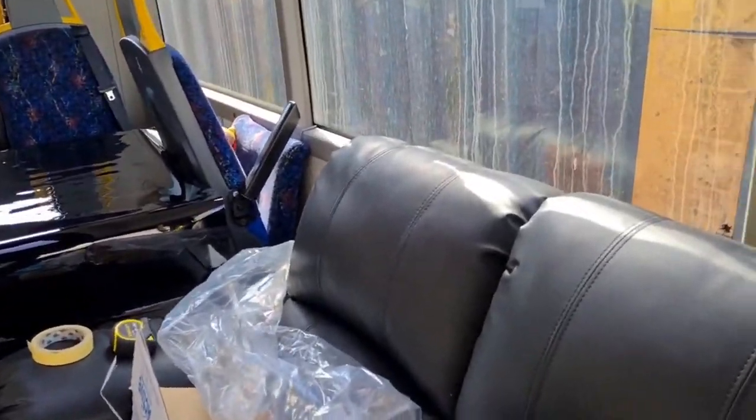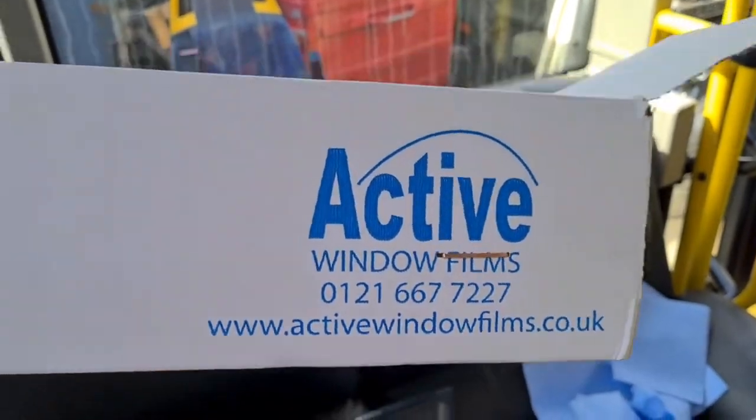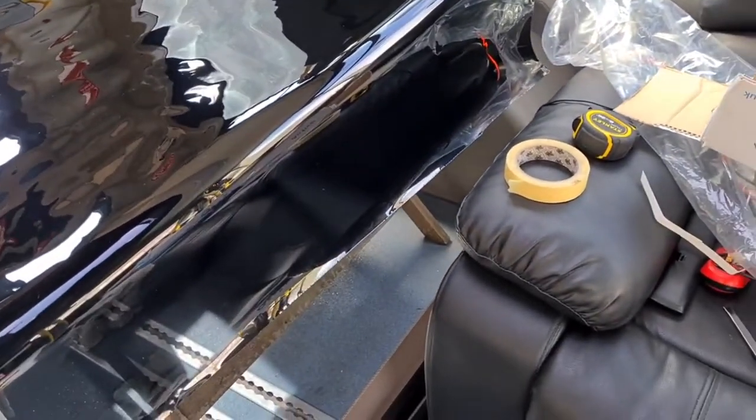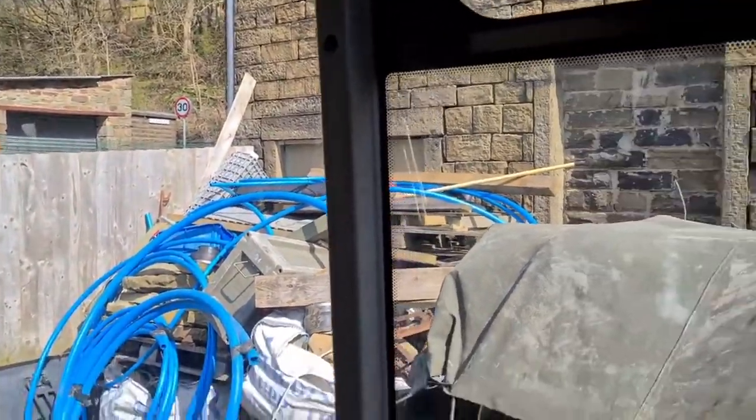I have gone for what was recommended — the active window tint. This is what some of you guys have used already. It's the 5% limo black film, so it basically only lets 5% of the light through. I don't think you can go wrong on these buses because it's not like a car with funny shapes — it's pretty much rectangular windows.